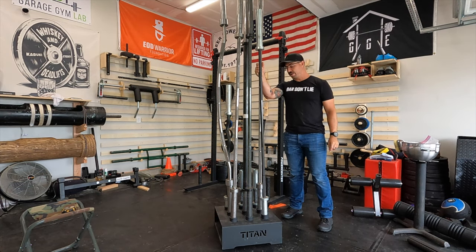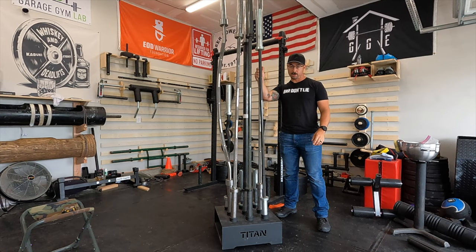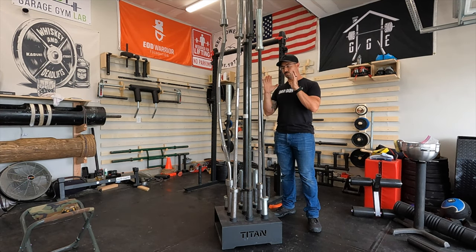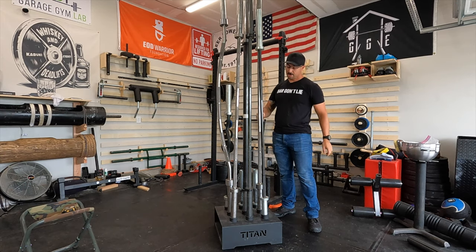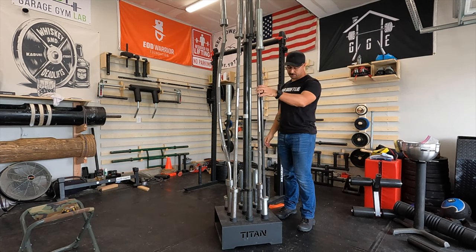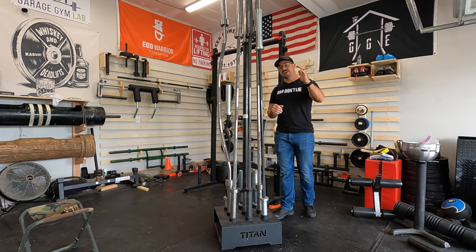One other thing I realized while putting barbells in for the demonstration is that this barbell holder is also really nice for doing barbell inspection. If you're like me and you use bare steel bars, one of the things you have to do is inspect to prevent oxidation — looking at my deadlift bar right here, I can actually see a spot I missed the last time I cleaned the bars. You can completely rotate these bars freely inside the holder, so you can do inspections on all your barbells without any problem at all.